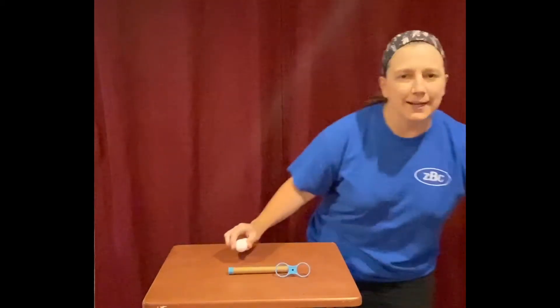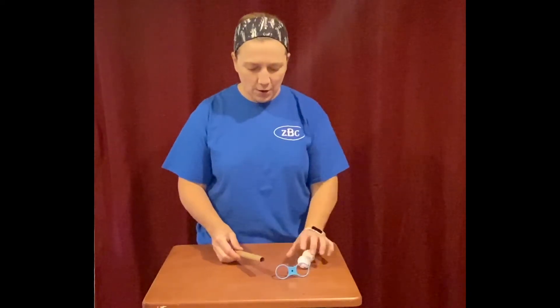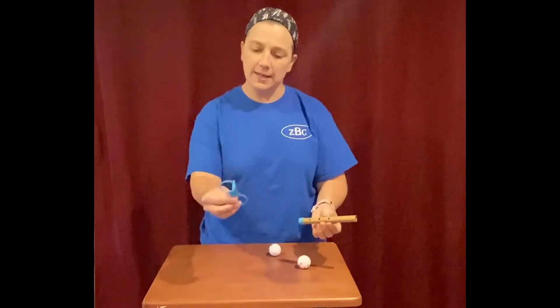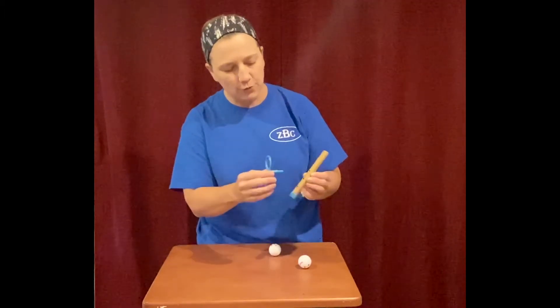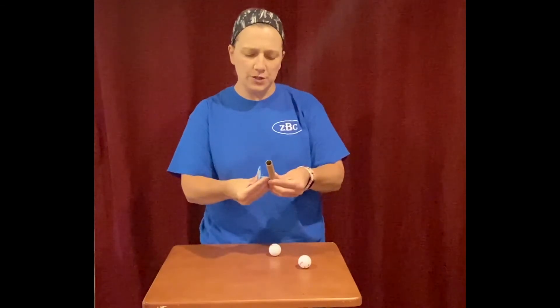They're gonna turn their frowns upside down and be happy. To put together a hope and hover, you're gonna take your tube and your friend holder. There's a circle, a square, and a circle — stick the square piece in the square hole and push it down all the way. It is a little tough, so give it a little push.